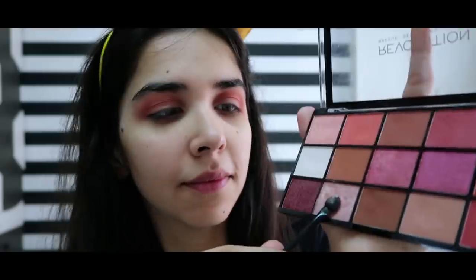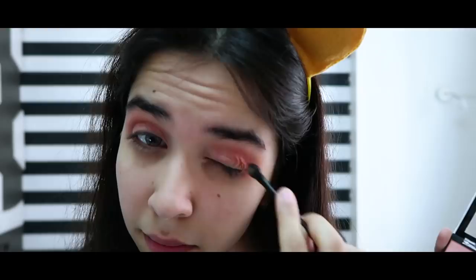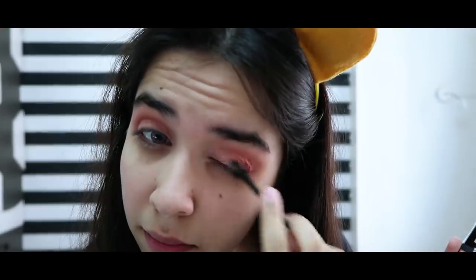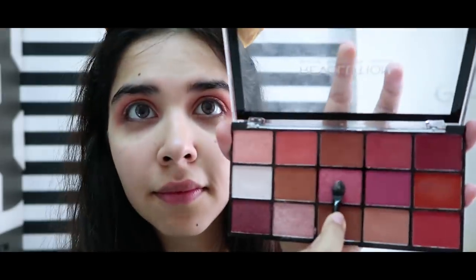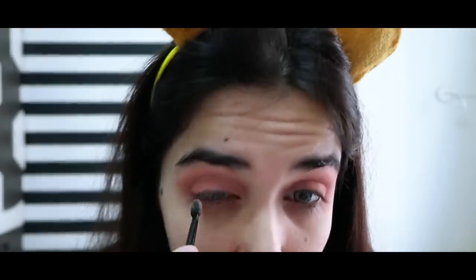Now I will add shimmer colors on it and it is the same technique — light to dark, the most light inside, medium inside, and the most dark outside. For this I use the free sponge applicator which comes with every palette. Trust me, it does a lot of work with shimmers.